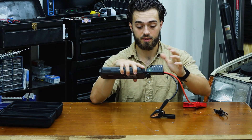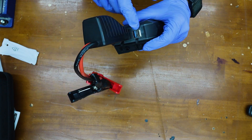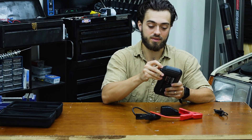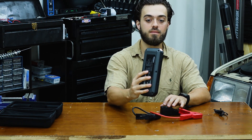Before you jump the car, you want to press this boost button. On the same side, we have two USB chargers: a 5-volt 3-amp and a 5-volt 2.1-amp. On the side, we have a USB-C charger, and on this side, we have a DC charger. Hold the power button and you get a light. Press the power button one more time and it flashes.